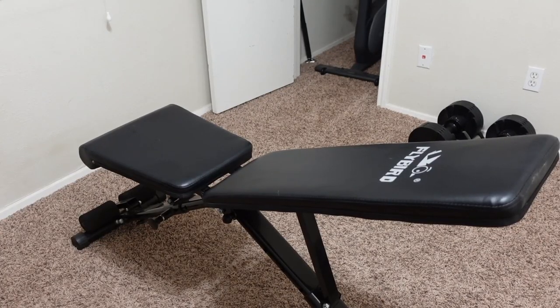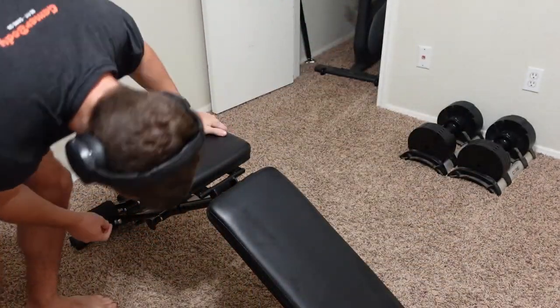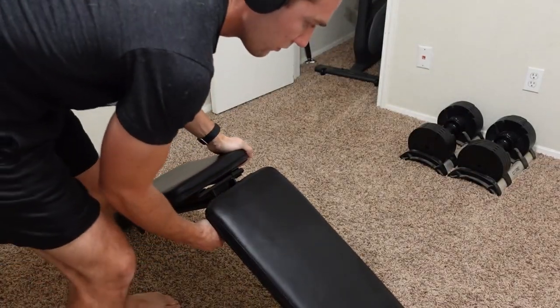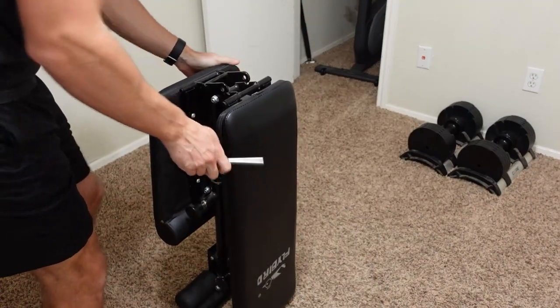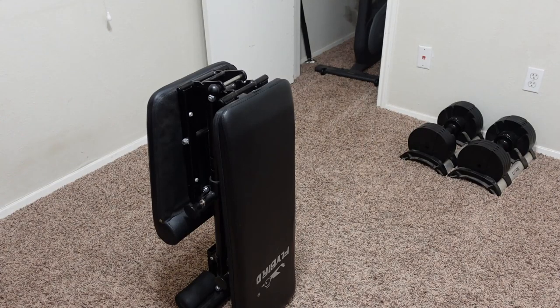With the easy setup, it's also very easy to fold up and put away. This was actually the number one draw to me buying it initially. When I saw how easy it is to fold up and store, that's what really caught my attention and why I spent a bit more money on this version.